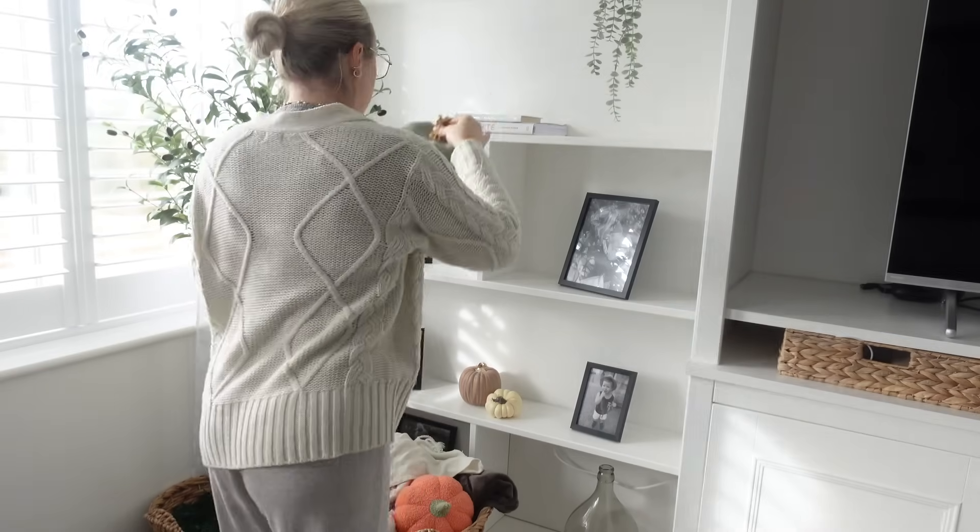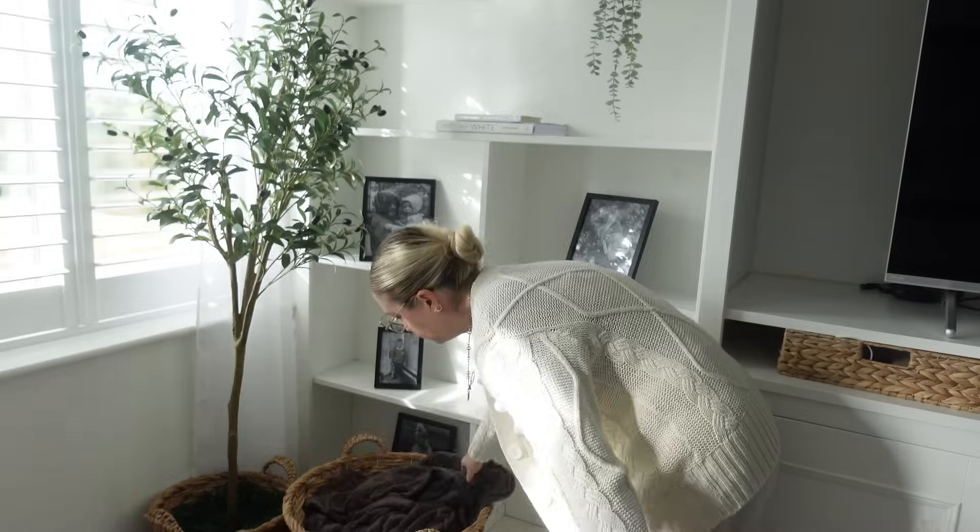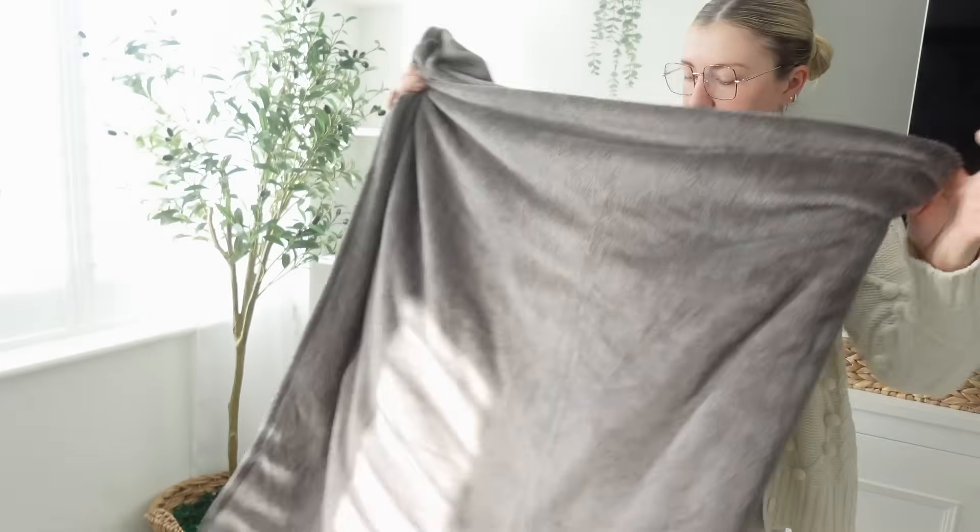Into the living room now and I'm going to do exactly the same — take down all of the pumpkin and autumn decor and dust and clean as I go.